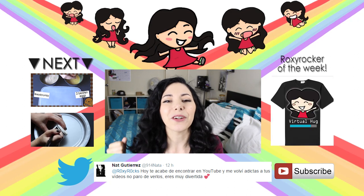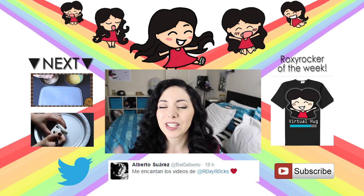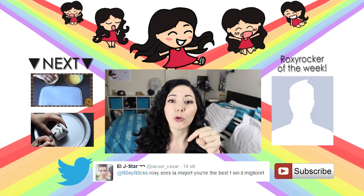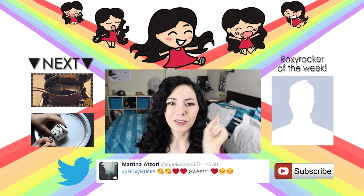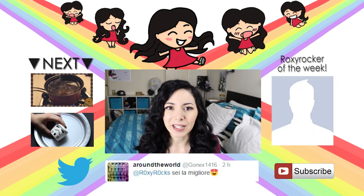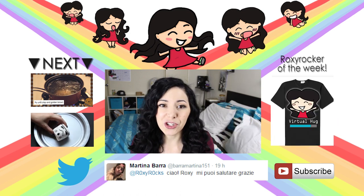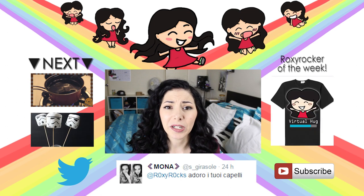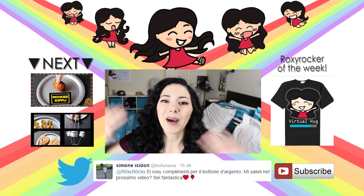Hi again! Thank you for staying until the very end. Here I'm going to leave you two more videos. I send many kisses and virtual hugs to all the people who tweeted me. RoxyRoxTV merchandise is available for pre-order at districtlines.com/RoxyRoxTV. If you tag me in your picture wearing a RoxyRoxTV t-shirt or sweater, or holding the RoxyRoxTV poster, you're going to be featured here and be the Roxy Rocker of the Week. All the info on how to pre-order is in the description box — see you next time, bye bye!